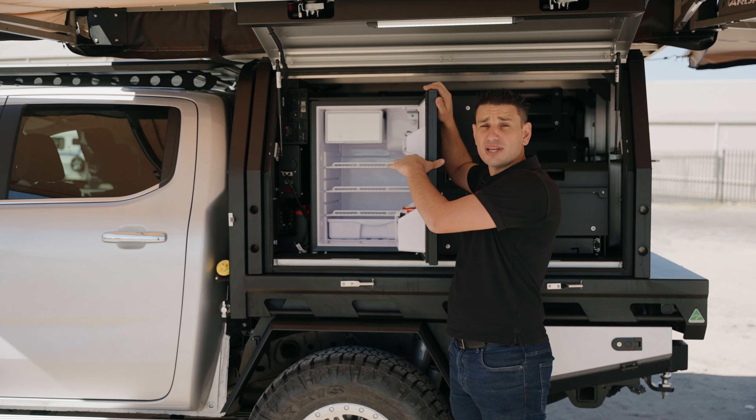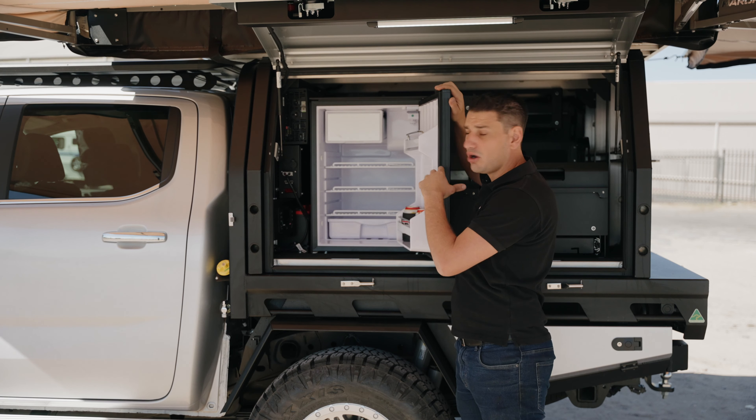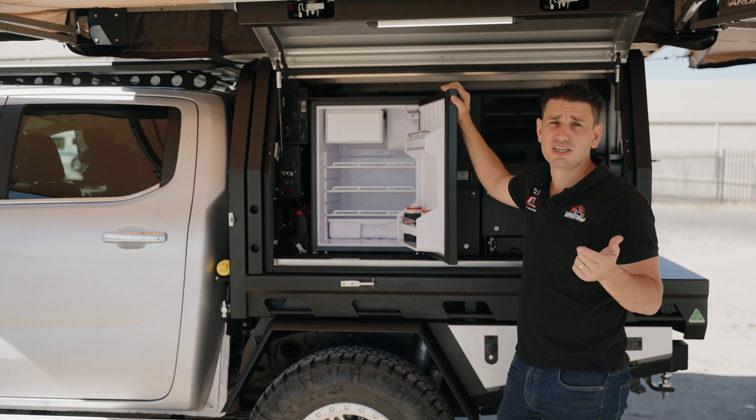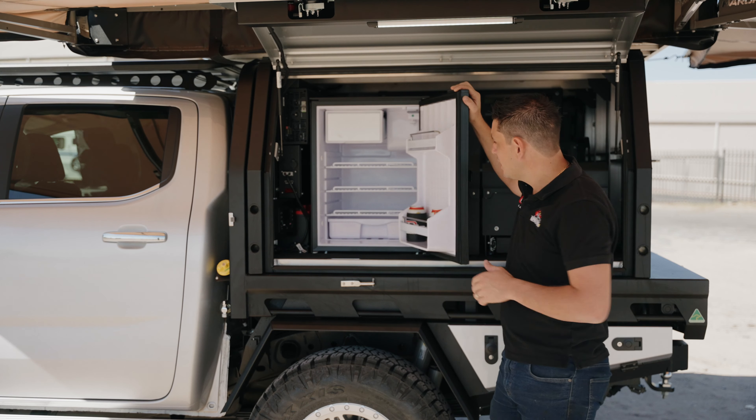If you want to park up in the shade, get your tent in the shade but still get solar, you can run a blanket out into the sun to keep the batteries topped up when you're off-grid.